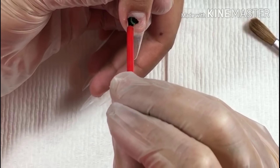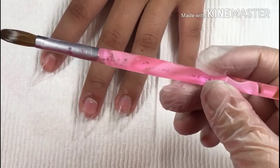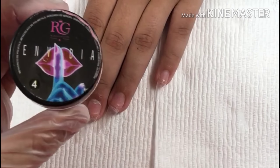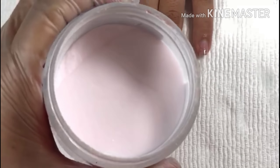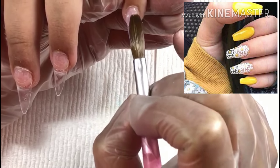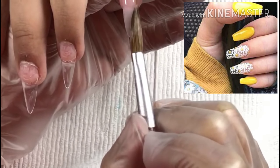Hey guys, welcome back. Today we are actually going to be doing a design that one of you guys asked me to do. It's in stiletto, and the girl wanted it in stiletto and a burgundy color.